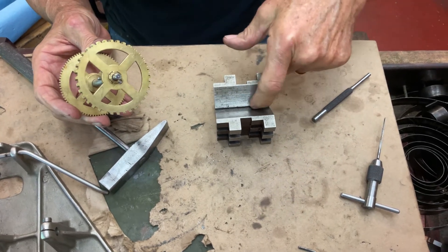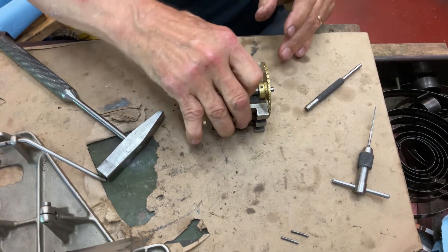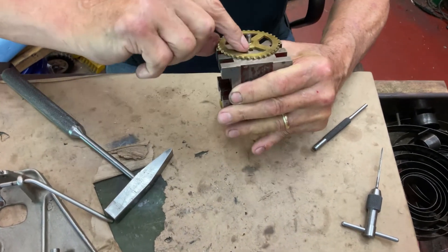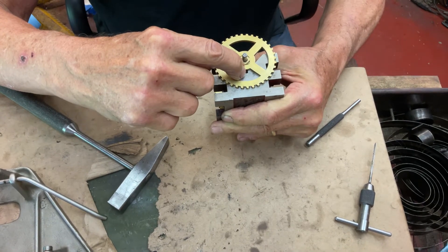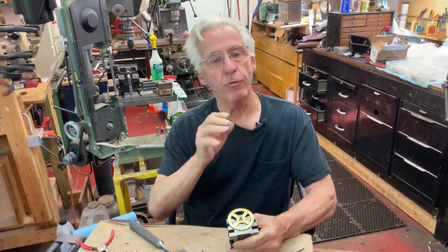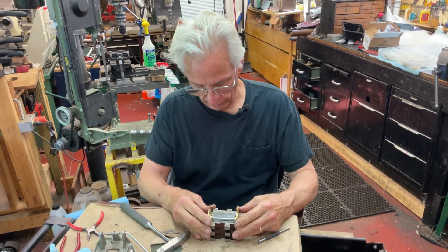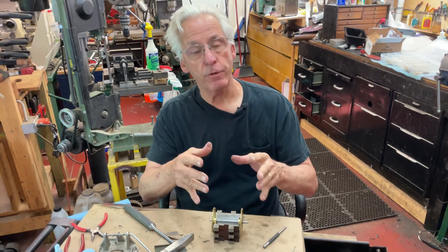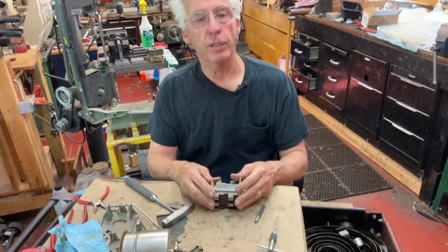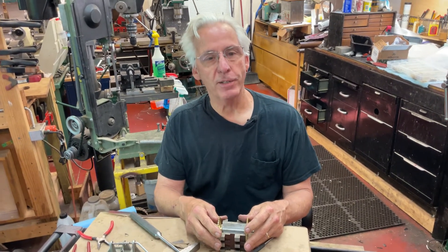The nice thing about the v-block is you have this recessed area in the middle, so when you're tapping in you can align your pin and see when it starts to bottom out. This also helps when you're taking the old pin out — you tap, tap, tap, feel it bottom out into the v-block, then push it over a little, always keeping it supported, and pop it out. This is how you fix it — it gets a little complicated, but you're going to need a taper ream, a drill, the pin, a hammer, a punch, and a v-block. That's my tip for the day.